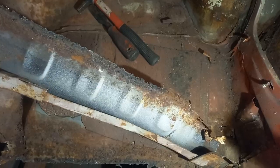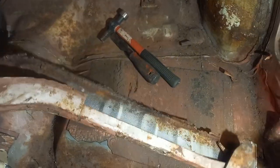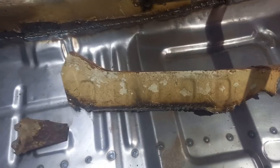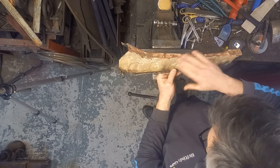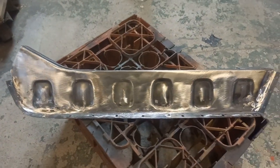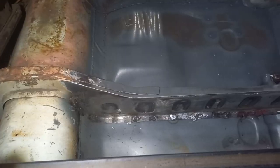In today's video we're going to replace the rear seat box section that we looked at in the last video, that we cut out when doing the floor pan. You'll see how I've repaired that — it's quite simple. I'm not an expert, don't pretend to be, but it's something we can all do if you're repairing or restoring a car yourself. The process I've used is fairly simple and straightforward.